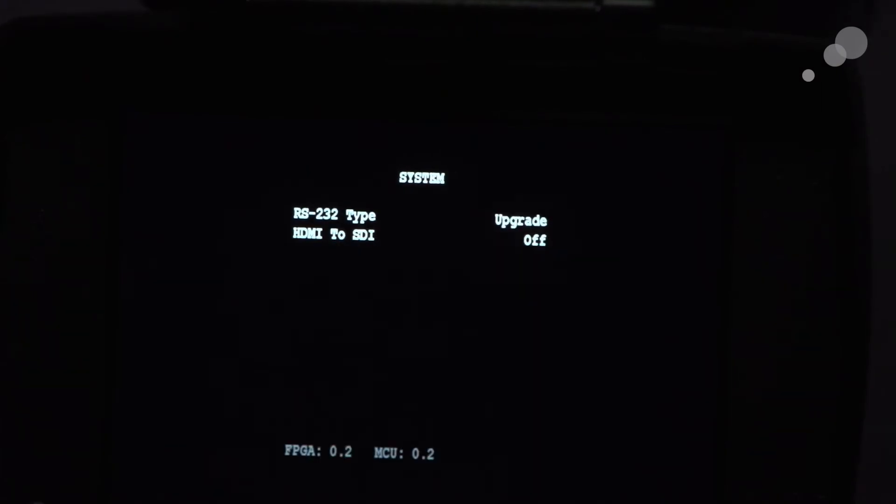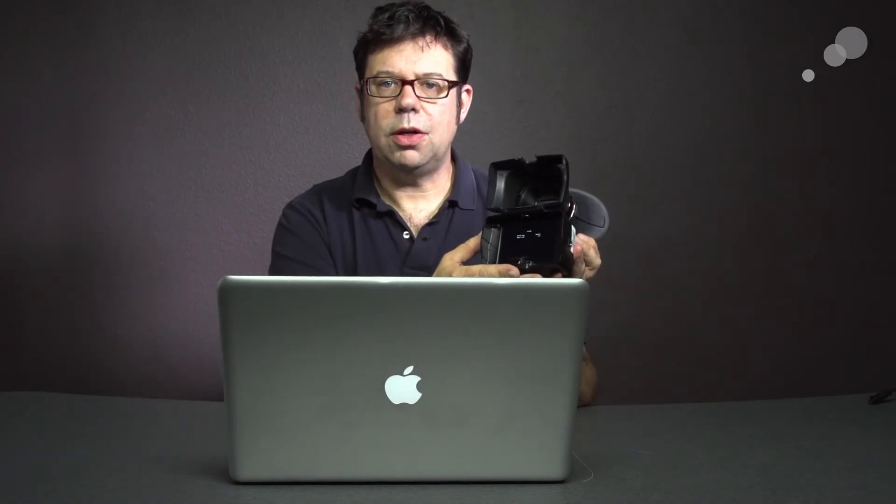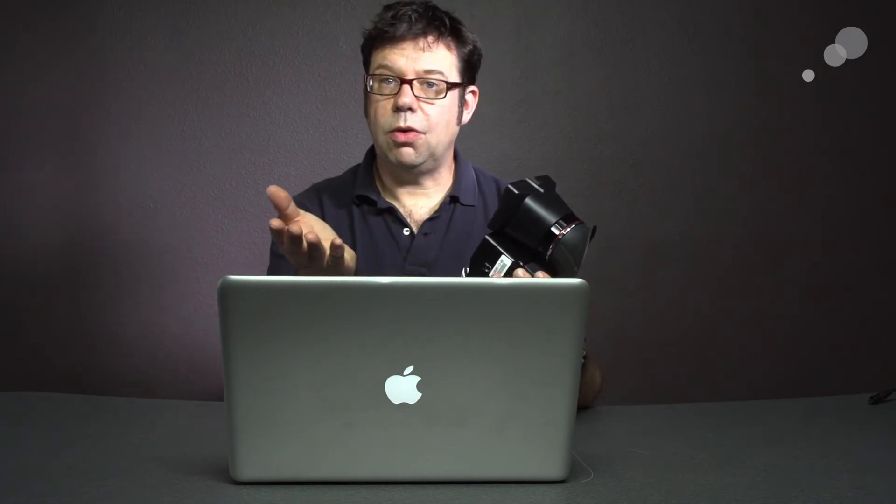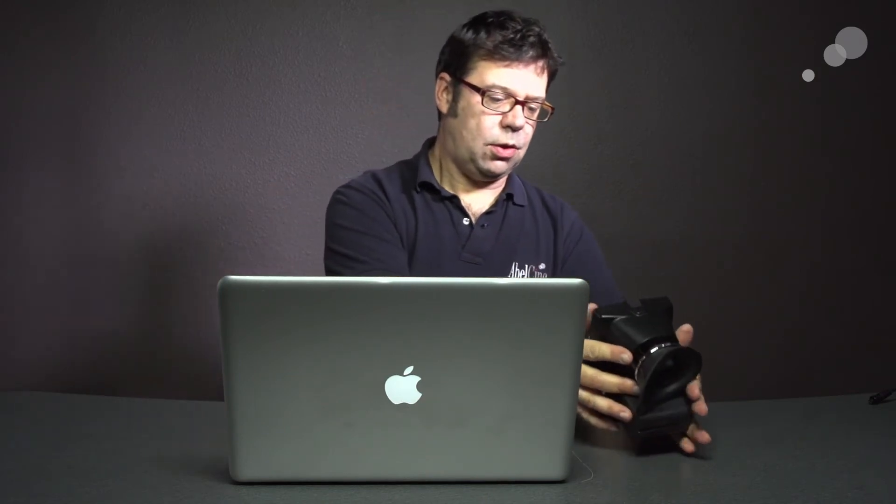I'm going to click on the menu button and jog the wheel down one click. At the bottom of my screen I have FPGA 0.2 and MCU 0.2 — those are the firmware versions currently in my Alphatron. We're going to update this to version 5 now, so let's get started.